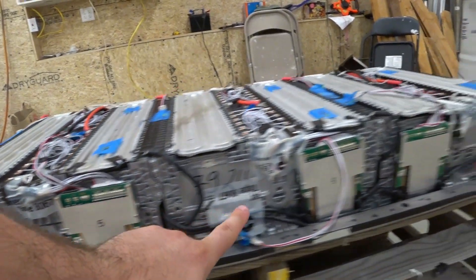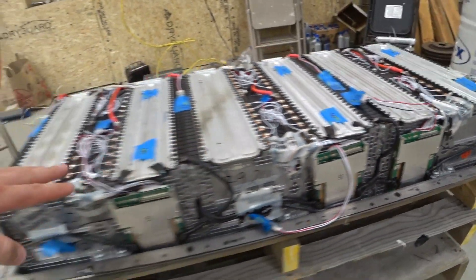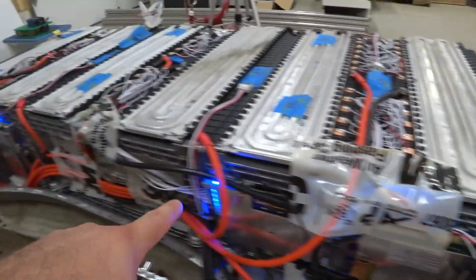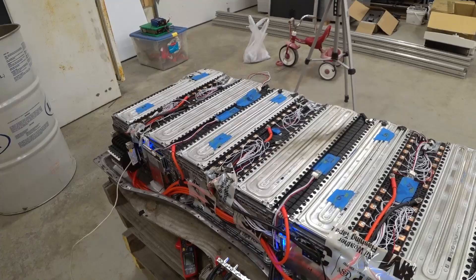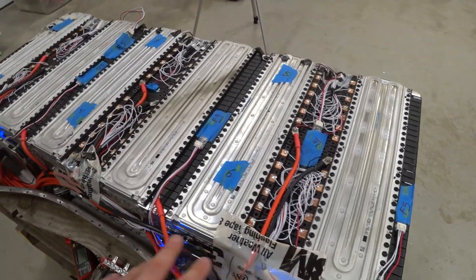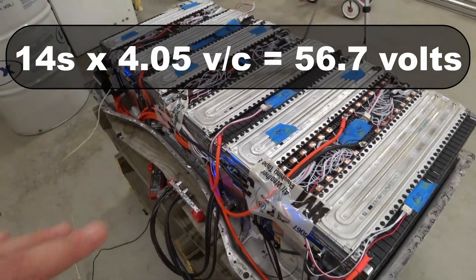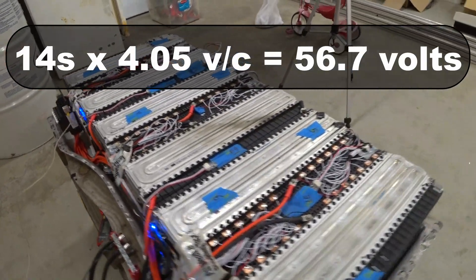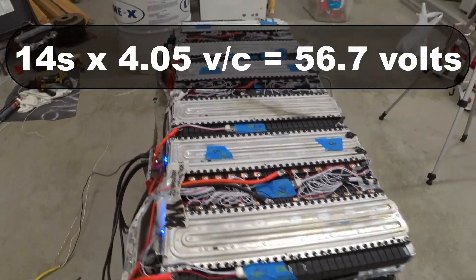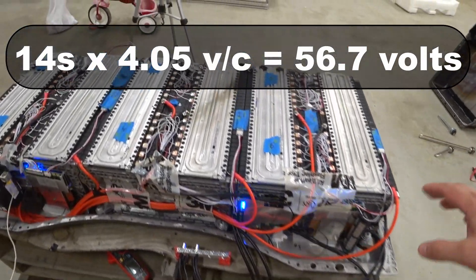You can see these BMSs have all stopped blinking. The voltages of all these cells are now perfectly in balance. Over here in the front, these three are still blinking. They're plus or minus 10 millivolts, so we have a swing here. Some of the cells are 4.04, some are up to 4.06 — on average 4.05, which is what I wanted. That is the top limit I want to set for these batteries, which is 56.7 volts total.